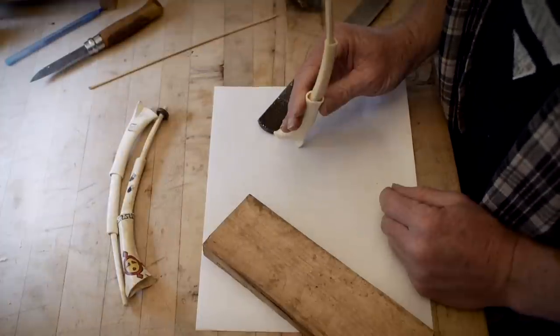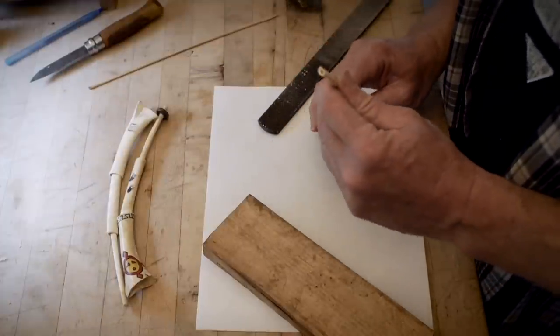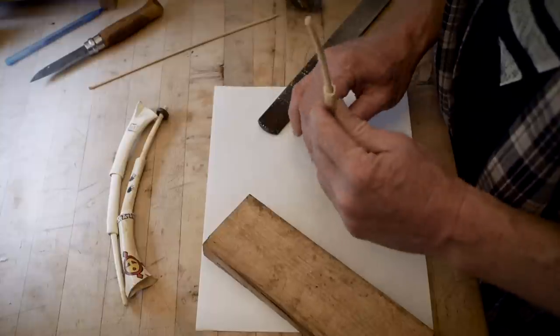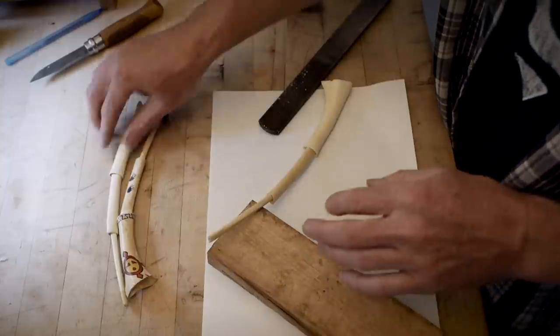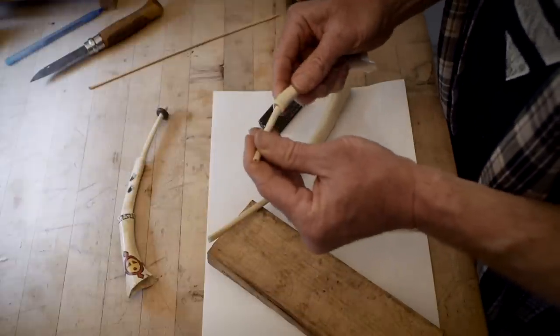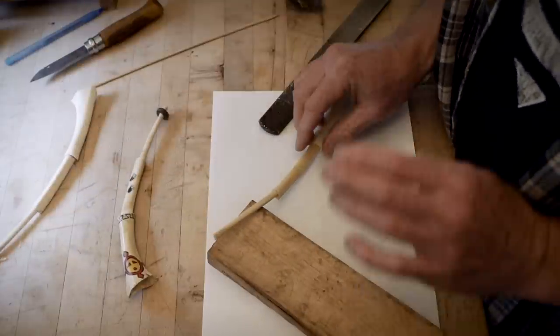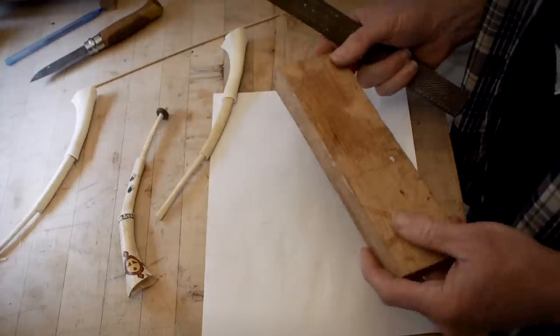Most glues shrink - hide glue shrinks, carpenter's glue shrinks. What doesn't shrink is epoxy; it'll fill all this space and harden without shrinking. But I'm not going to use epoxy - I would normally use hide glue. This one was done with hide glue, and the joints are a little loose but it works. The way I did that is I used wood flour mixed with the glue.